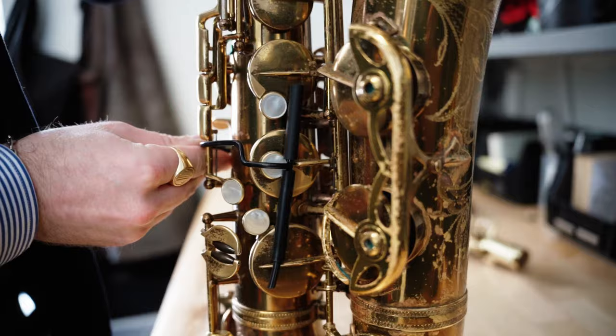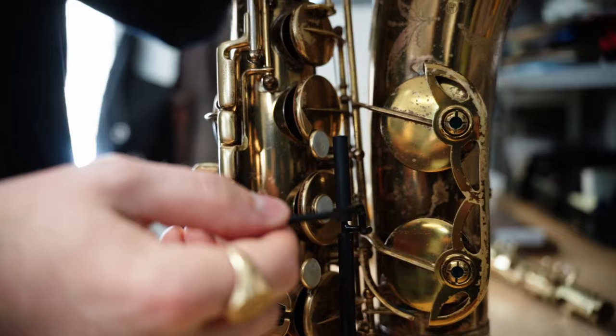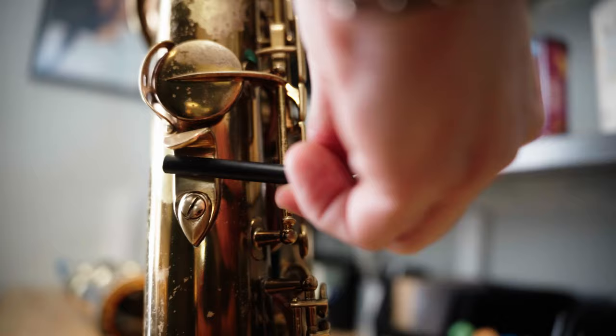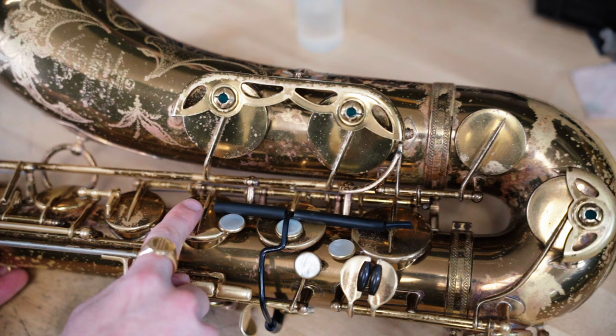Now the right hand is actually a lot easier in my opinion. All you have to do is place the tip of the straight piece of the clamp near the F-pearl, behind the E-pearl and the low D-pearl, and roll it over the body over the right hand thumb rest. Now remember, the clamps go behind the pearls, not on top of them, for both the left and the right hand.